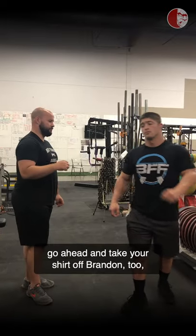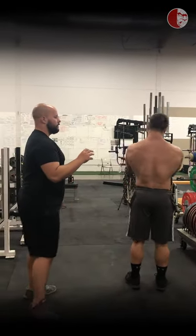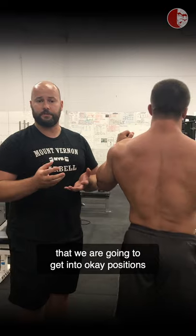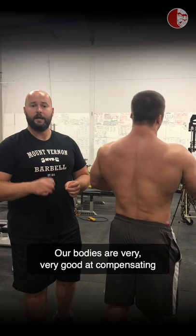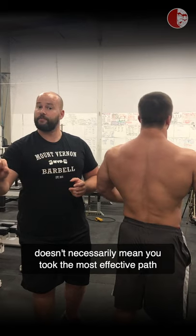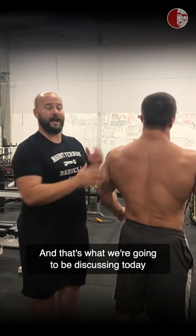I'll have Brandon turn around and take his shirt off so we can see what's actually going on with the scapula. It's very important to note that we are going to get into okay positions even with compromised motor patterns. Our bodies are very good at compensating to get from point A to point B, but just because you got to point B doesn't mean you took the most effective path. And that's what we're going to be discussing today as it relates to the shoulder.